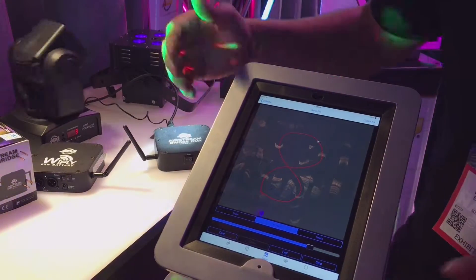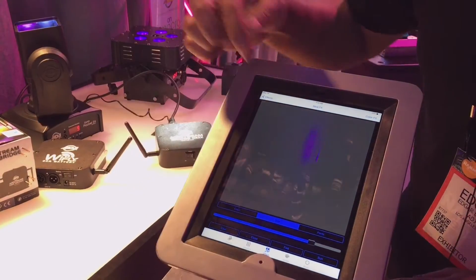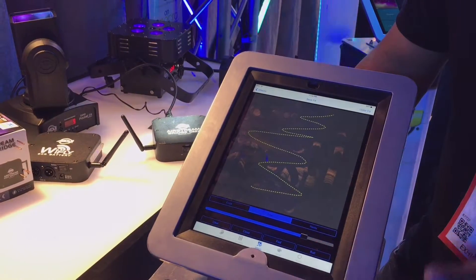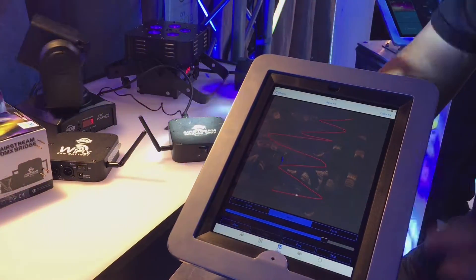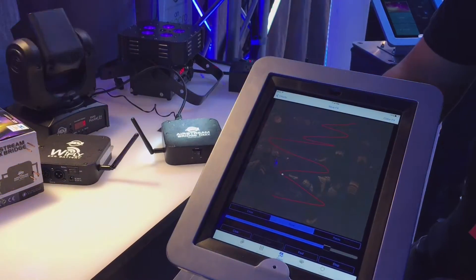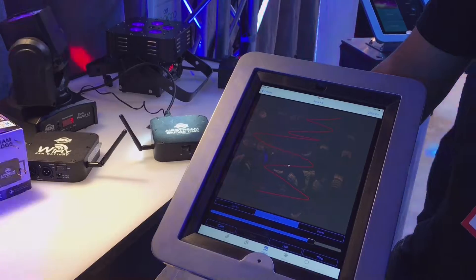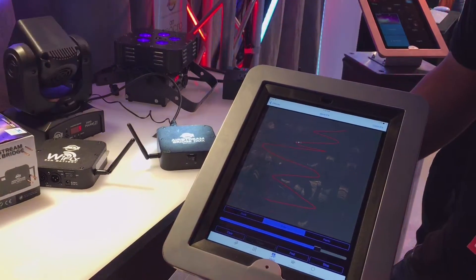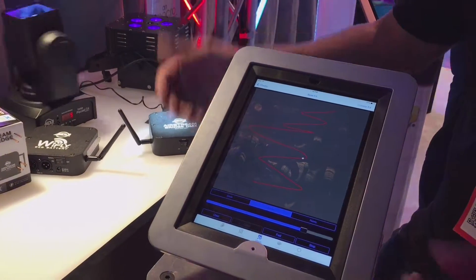It's also based on the intensity that you draw. I'll do some lines and then draw this really quickly, and as soon as I run this, it'll go through at the speed that I recorded it — and as soon as it gets to about here, it'll just start going really crazy. So it makes it real-time for your moving heads to create your own shows and movements, very easily.